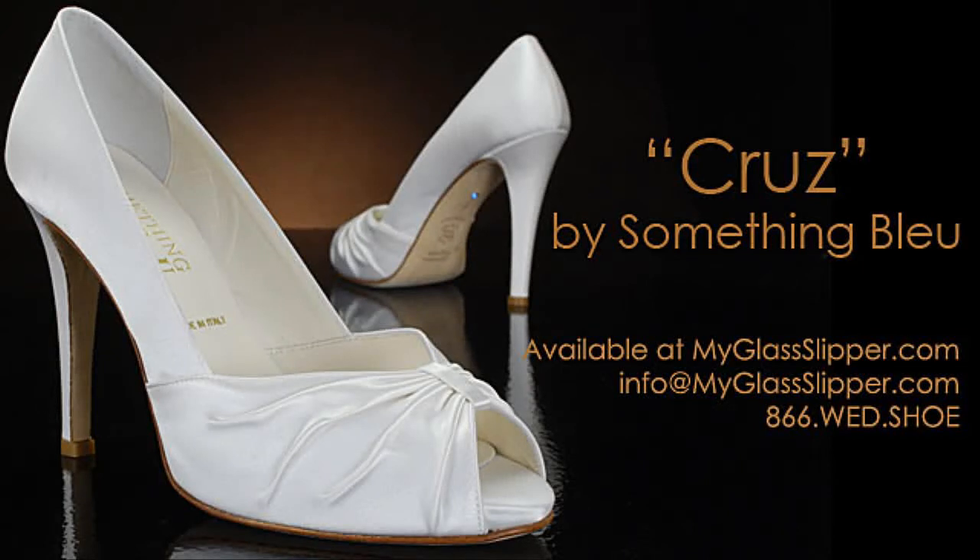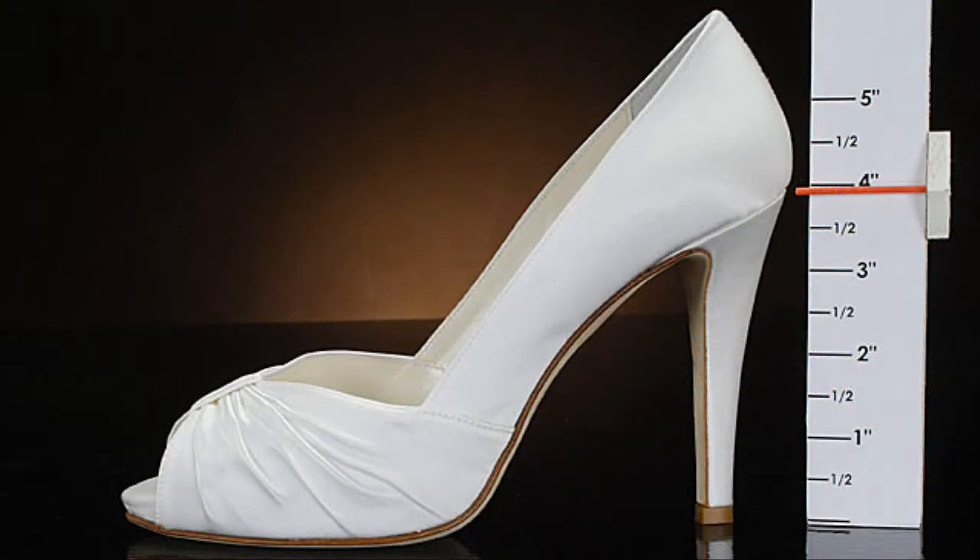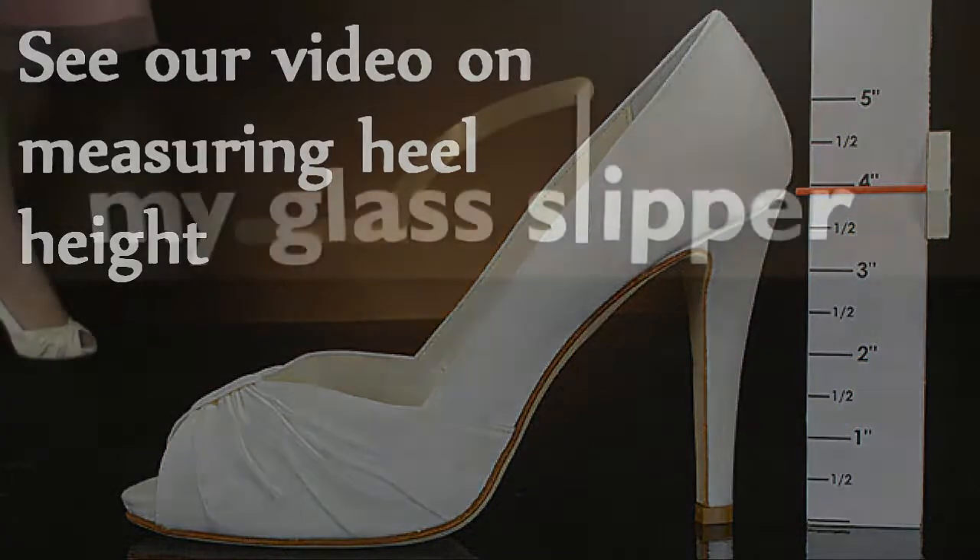Welcome to the shoe review for Cruise by Something Blue. With an outside heel measurement of 4 inches, the shoe will make you 3.5 inches taller.